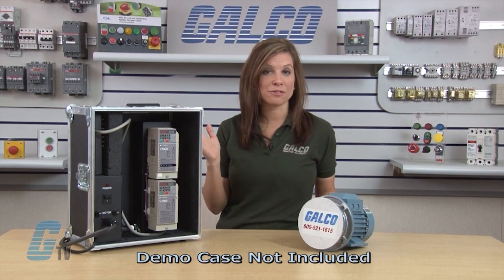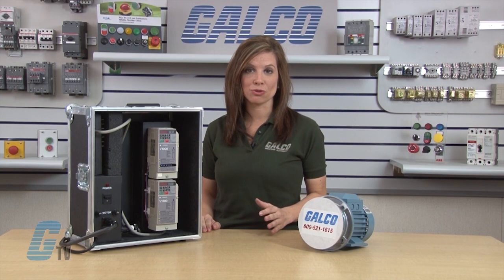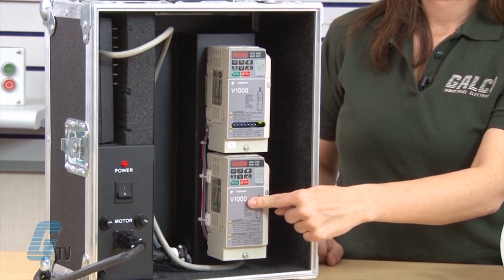With my demo system here, I have two drives. A normal drive package would not include two drives. I will only be using one of the drives here on the bottom for this demonstration.